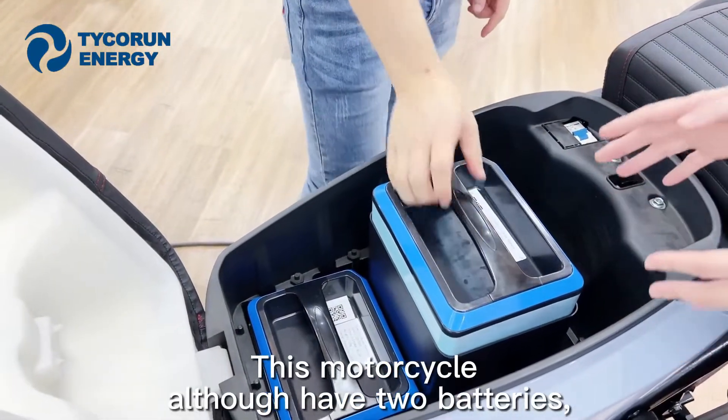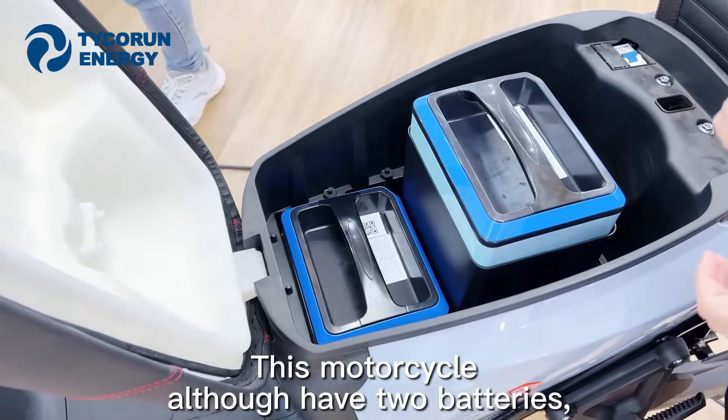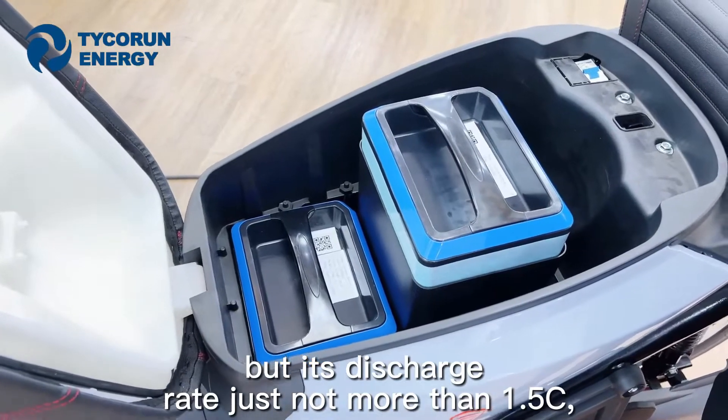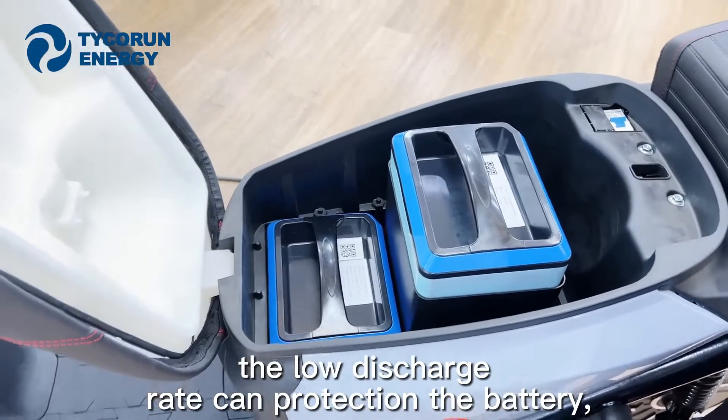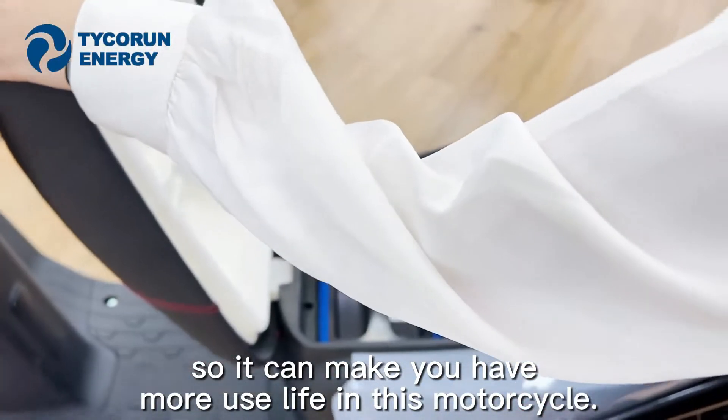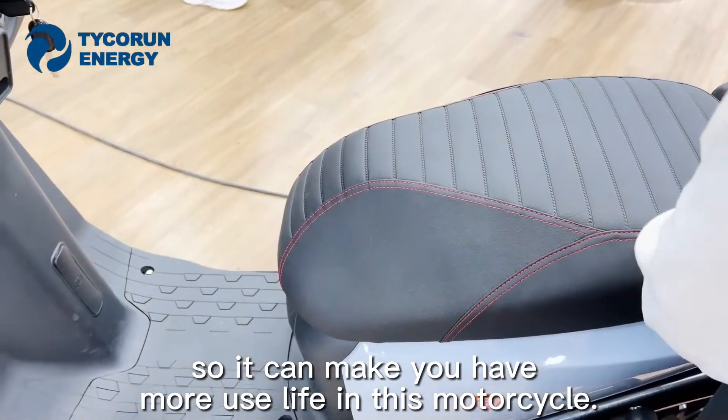That's why you can take off one of the batteries and the motorcycle will still run. This motorcycle also has two batteries, but the battery discharge rate is just 1.5C. The low discharge rate can protect your battery, so it gives you a longer use life for this motorcycle.